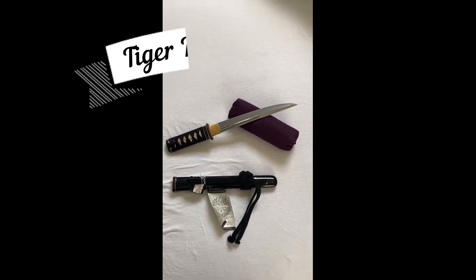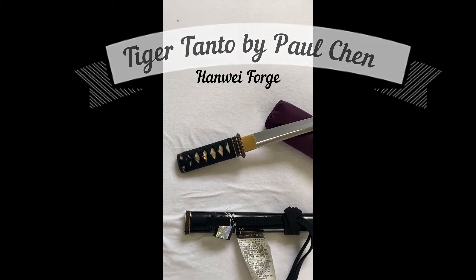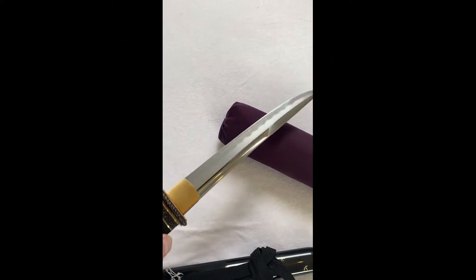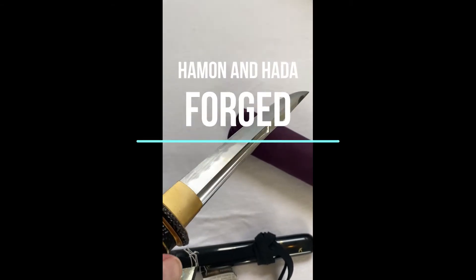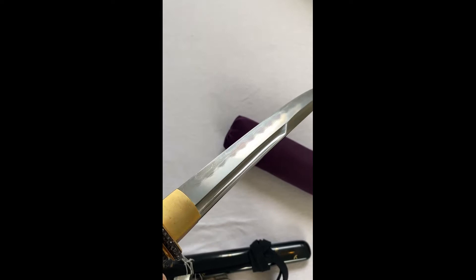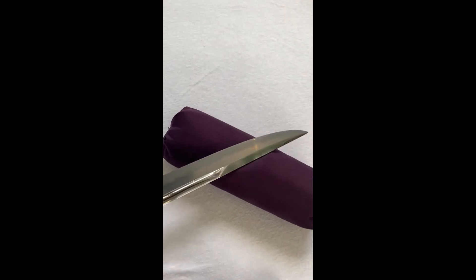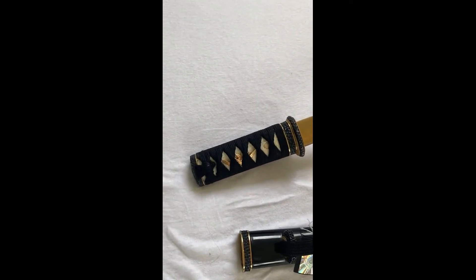This is a quick impression of the Hanwei Tiger Tanto. It has a very nice blade, force folded from powder steel with very nice layers, an amazing Hamon, and a very detailed Kissaki.